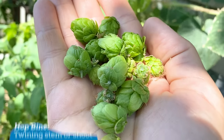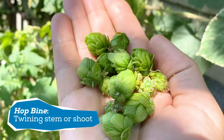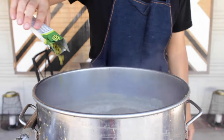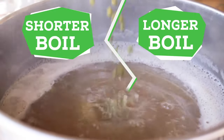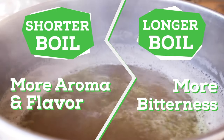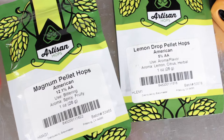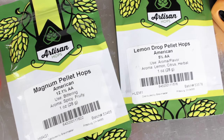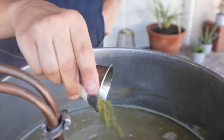Hops are a plant that are grown on a vine, and you can use the whole leaf or pellets. Boiling the hops for different amounts of time impacts what is pulled out of them. The longer you boil, the more bitterness you extract. The shorter you boil, the more aroma and flavor you take from the hops. Each variety of hops has a different flavor — some have a more sharp flavor, while others are more floral. This is a fun area to experiment with and try something new.